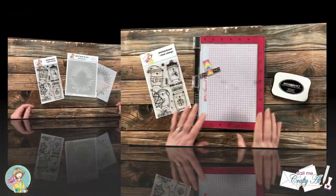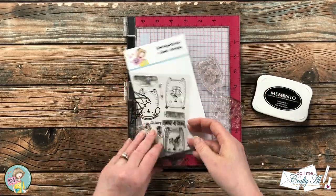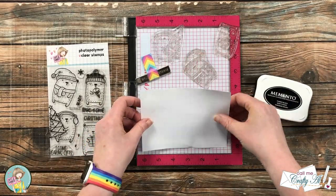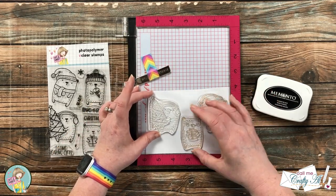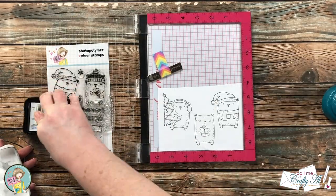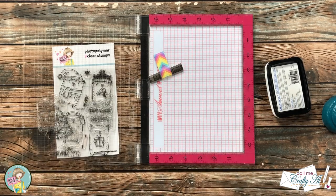I'm going to start today by doing the stamping. Because I'll be using alcohol markers later, I'll be using Memento ink. I chose three bears from the stamp set and first I'm going to stamp each of them onto a piece of masking paper so I can cut them out later to mask off the bears on the card front. I was going to use my Brother Scan-N-Cut, so I ended up inking them up and stamping them twice before setting them aside.